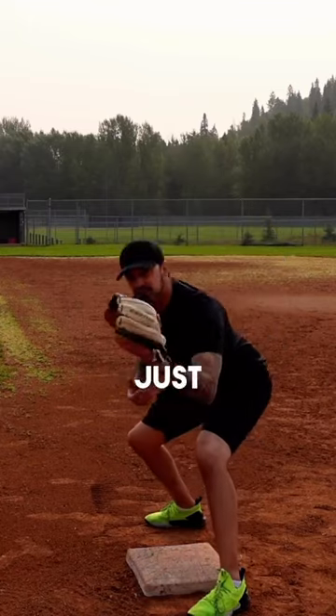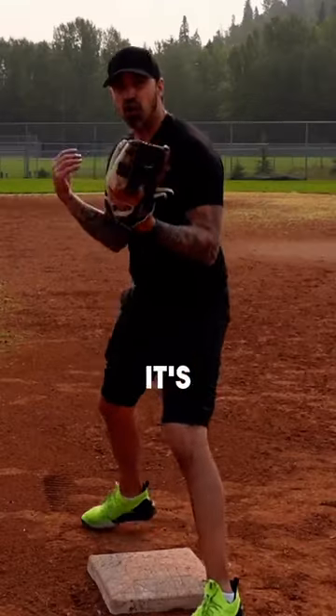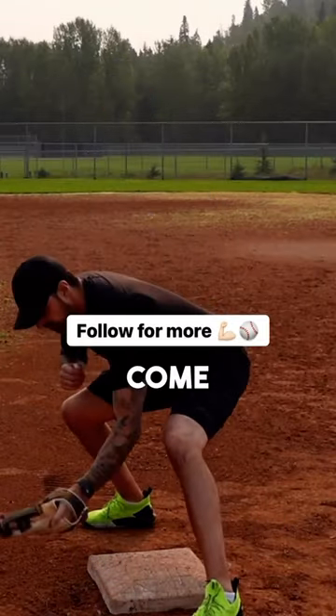Let the ball get as close as you can and just come down with the tag. Now obviously if the throw is off, we're going to have to go out and get it and then bring it down — but if it's online, let it go as far as you can and come down with the tag.